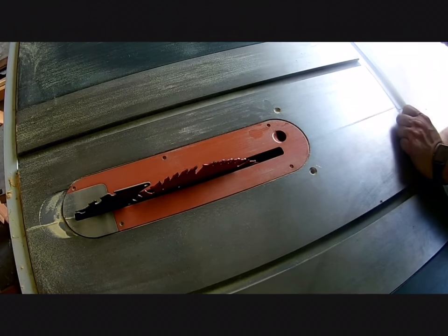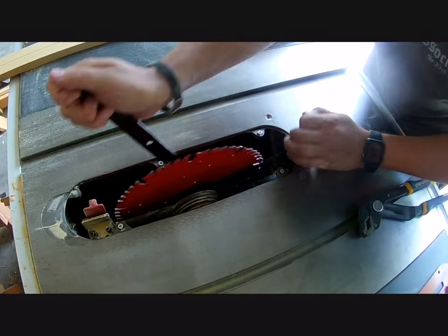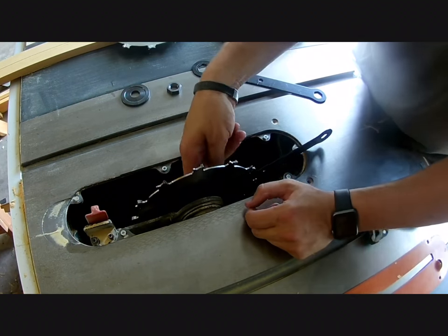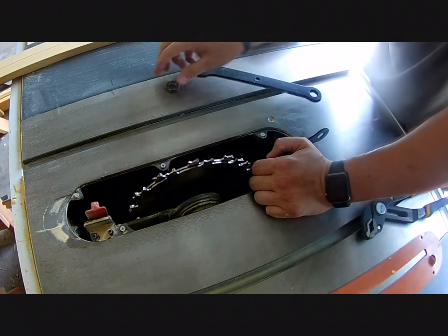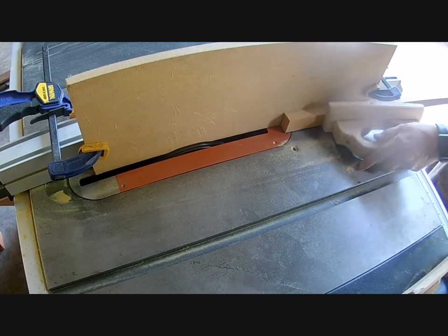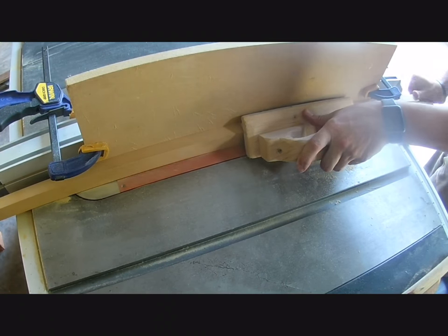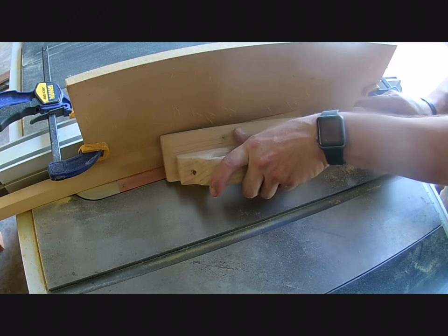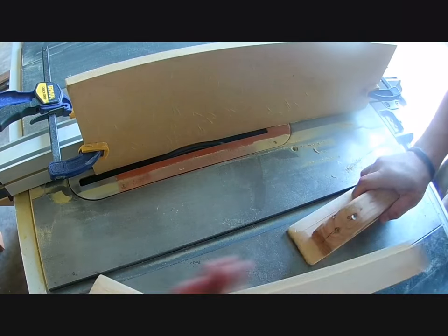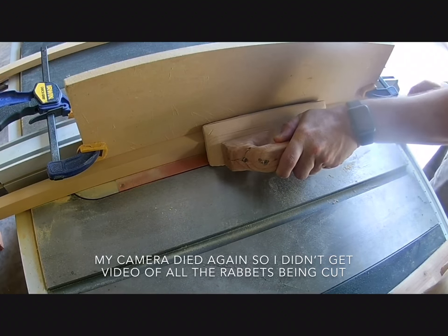Now that all my boards were cut to length, it was time to switch out the standard table saw blade for a dado blade and cut a few rabbets on the MDF boards. Using the chart that came with my dado stack, I set up my blades to make a quarter-inch rabbet on the side of my MDF pieces, and also set the cut depth to a quarter of an inch. Using some scrap MDF I had, I set up a sacrificial fence, put it right up against the dado blade, and ran the MDF pieces through. It's not the best setup in the world, but it worked. Each thin piece of MDF got a single rabbet on one side, while the thicker piece between the corkboard and whiteboard got a rabbet on both sides.